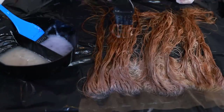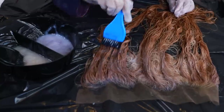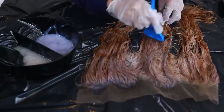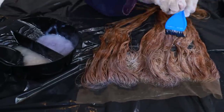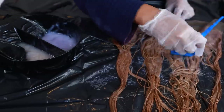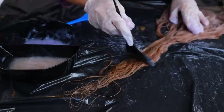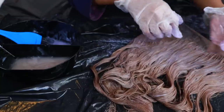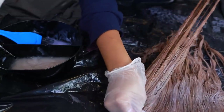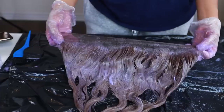Now I'm going in with the T11 toner, which is more of a golden blonde, and applying it at the ends — so it's more ashy on top and more golden blonde at the bottom. I'm mixing the T11 and T18 together to get the perfect shade of ash blonde. It's going to start looking a little purple — that's how you know the product is working.